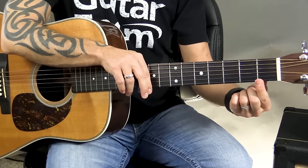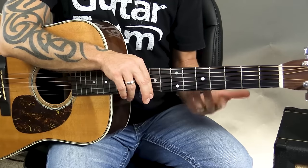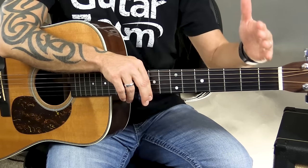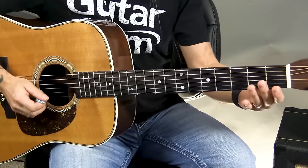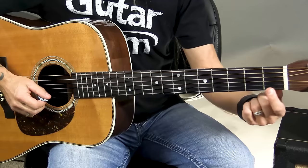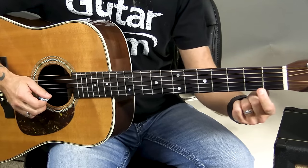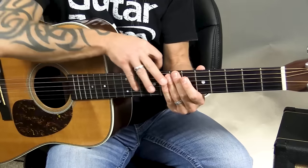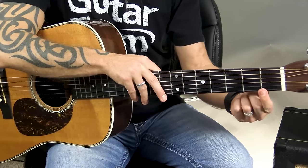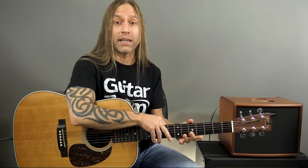Why do we call it a fretboard? Because we have these little metal bars you can see running up and down the guitar — these are called frets. What they do is they break the neck of the guitar into pieces. If I put my finger in this first space and squeeze down, I get a sound. If I move to the next one, I get a higher sound. We don't actually play on the metal bar or fret itself — we always play in between those.